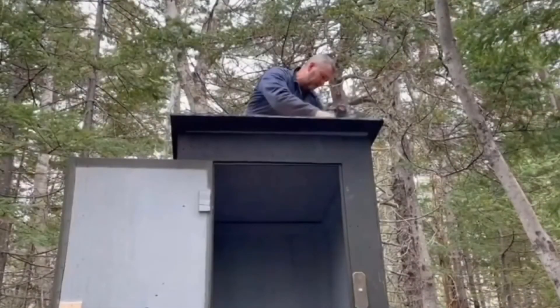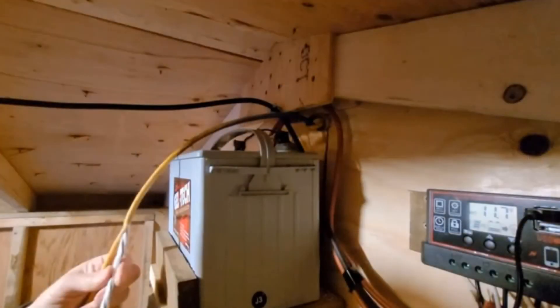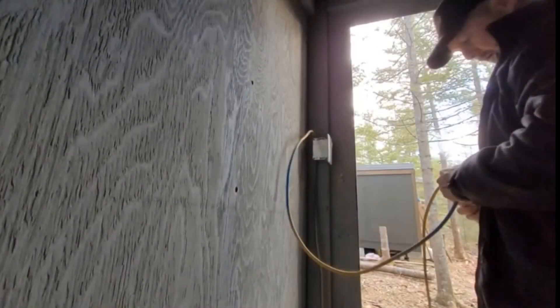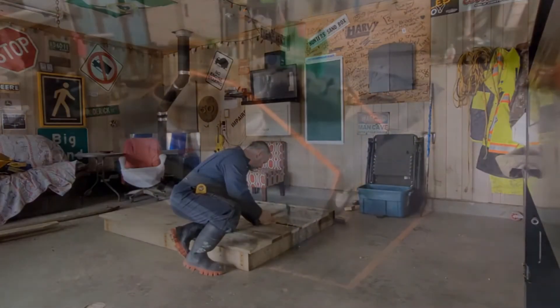Now we've got power in the cabin. We've got a battery, a solar panel, a controller, and lights. I figured I'd put some power to the outhouse too. I just piggybacked off the battery and ran a wire down the wall under the ground — it's just an extension cord. And we've got lights on the inside and outside of the outhouse, so we don't have to carry a flashlight at night. Makes things a little safer and a little easier.